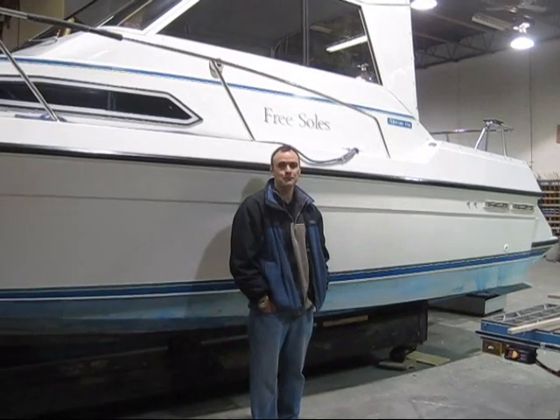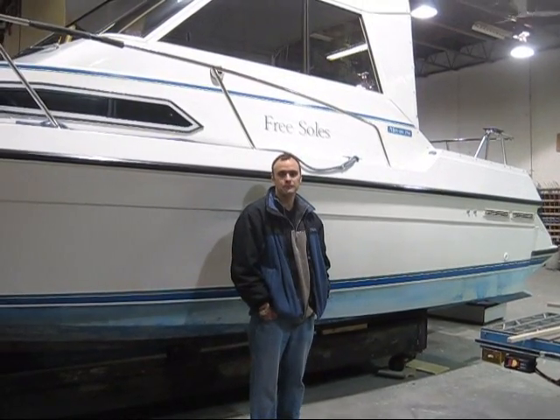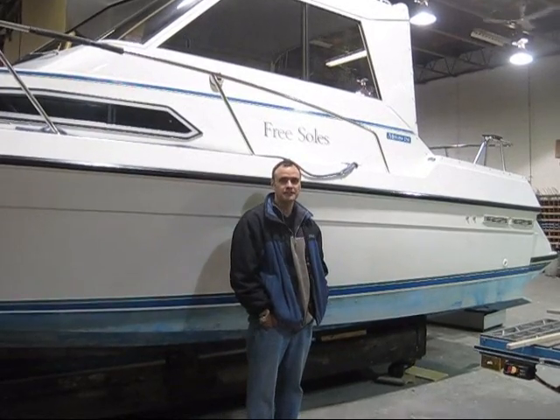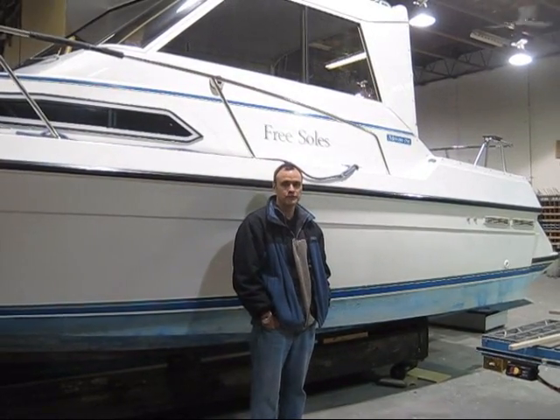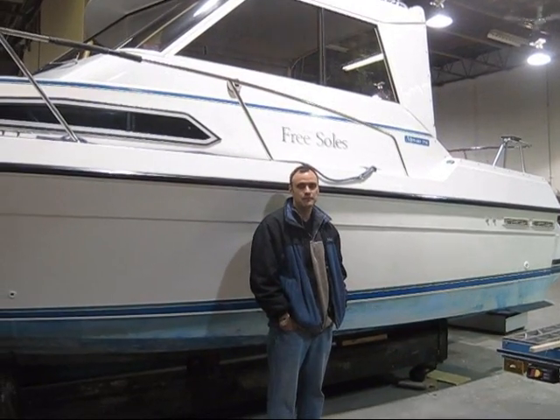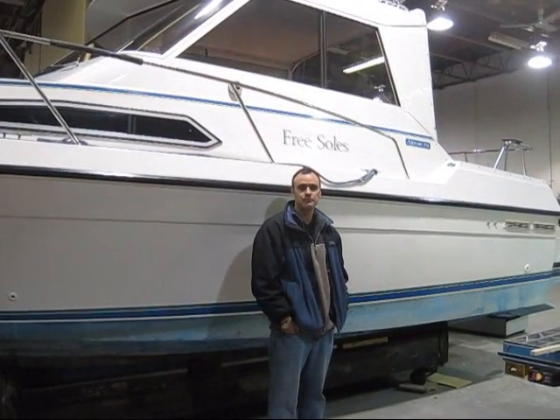Hi, my name is Brad Park and I'm with Monero Marine in Richmond, BC, Canada. We've been building boats since 1976. We build from 21 feet up to 30 feet. They're semi-custom fiberglass power boats.